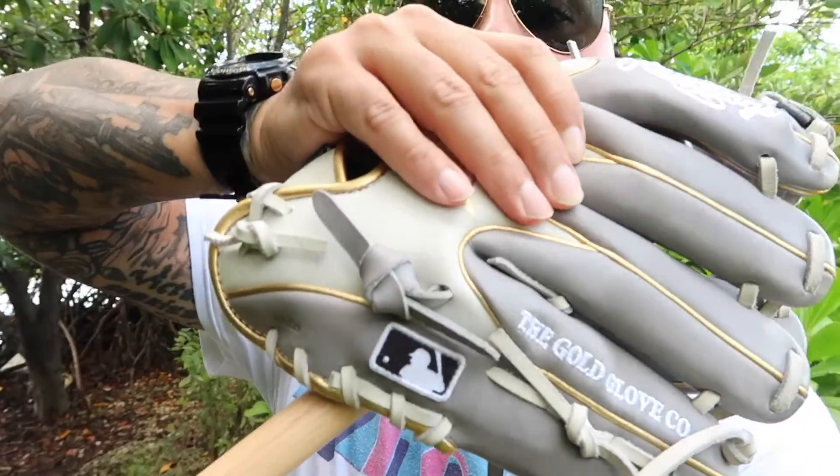What's up everybody, it's your coach, welcome back to the channel. In today's video we're gonna discuss my favorite glove, with your most frequently asked questions. We're in beautiful Miami Florida, summertime — let's go. We're talking gloves.